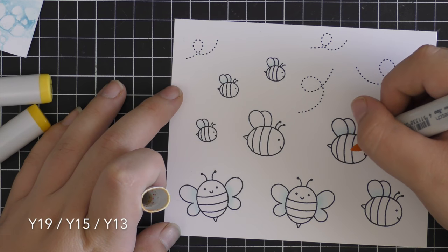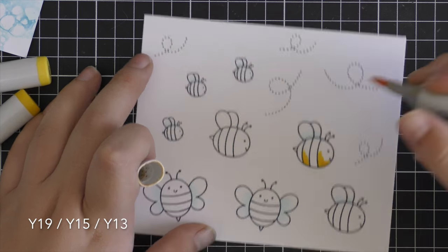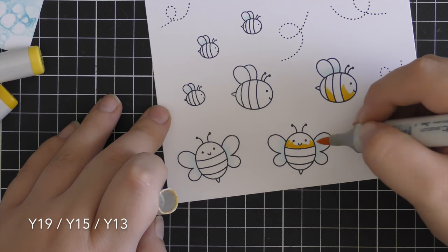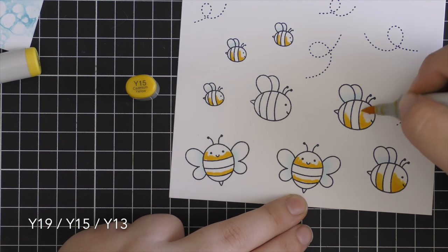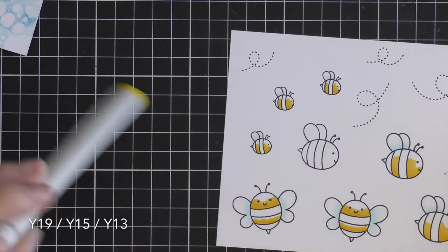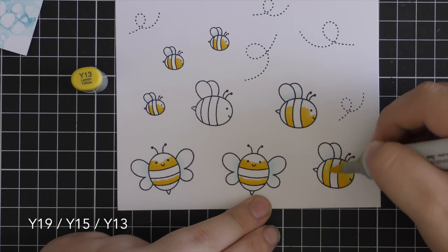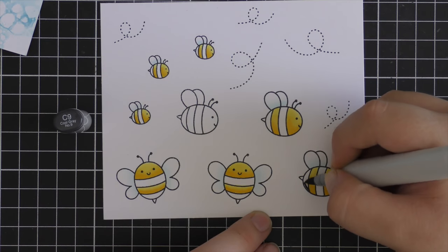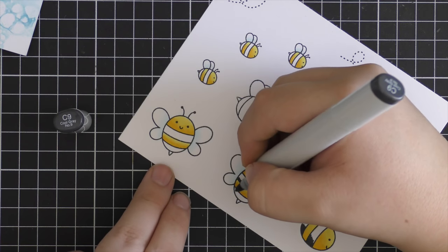Now it's time to move on to the yellows, coloring from darkest to lightest. I'm starting with Y19 on the bottom of the bees, putting color on the bottom and flicking it upwards, then coming in with Y15 and blending that out over the top of the Y19, fanning upward. Then I blend the entire yellow area together with Y13. This trio works really well for bees — you get that more orangey-yellow at the bottom fading up to a bright yellow at the top. It's really fun.